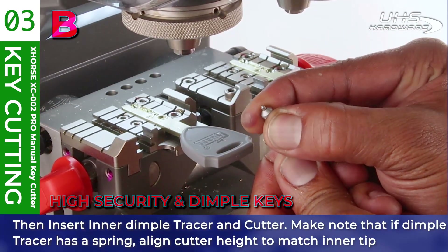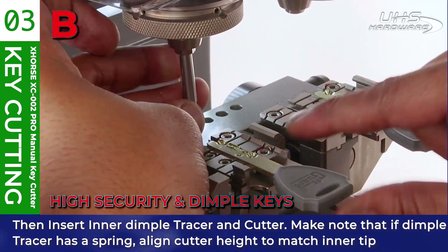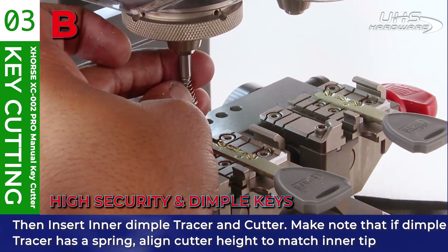Insert the inner dimple tracer and cutter. Make note that if the dimple tracer has a spring, align the cutter height to match the inner tip of the dimple tracer.